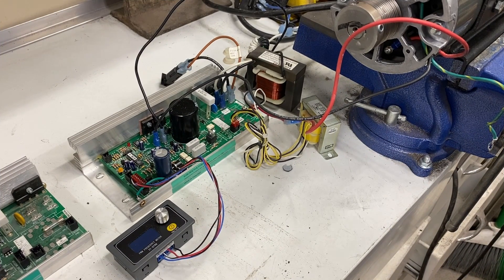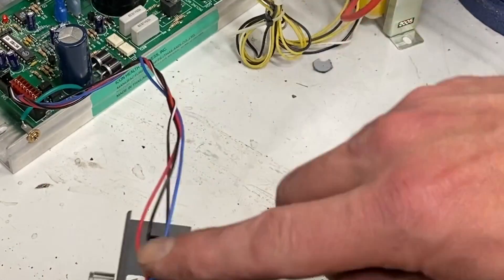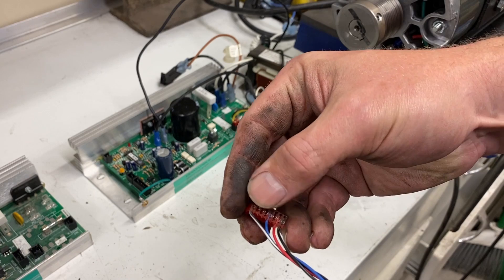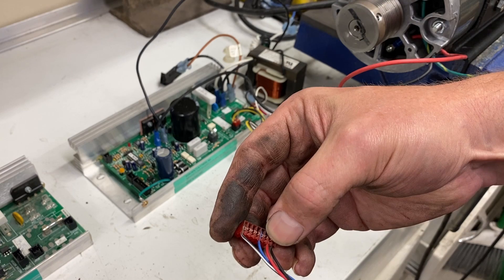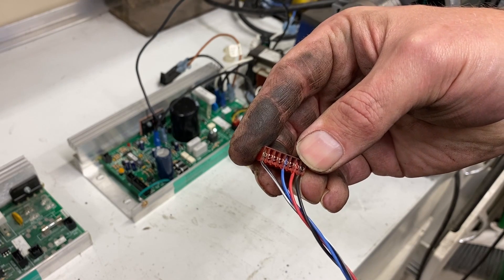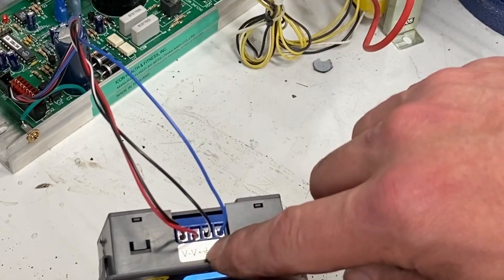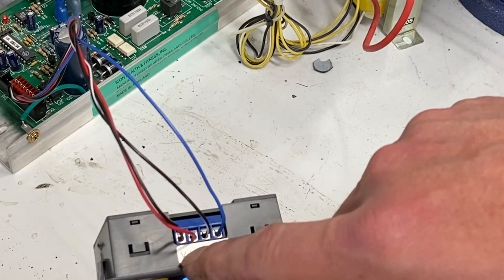Hooking up an MC2100 is simple. You wire your pulse width modulator to the control terminals right here. This is the wiring harness that came with this board when I disassembled the treadmill. The end one is the black one, then the red one, then the blue one, and then the black and white one goes on the very end — this plugs directly into the board. The blue wire is pulse width. The black and white wire goes into the negative pulse width. The red wire goes into V positive and the all-black wire goes into V negative.